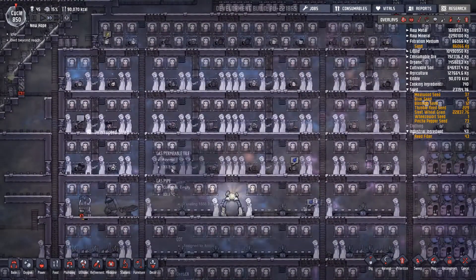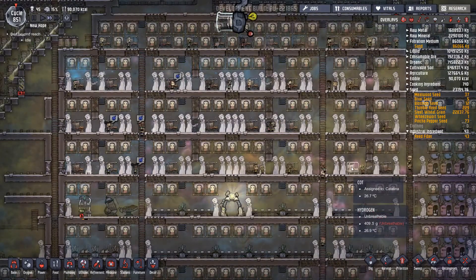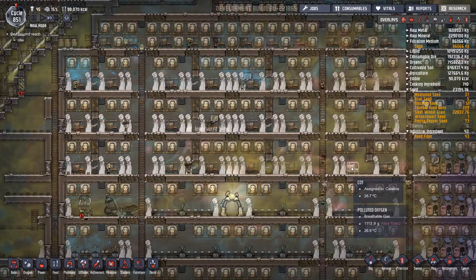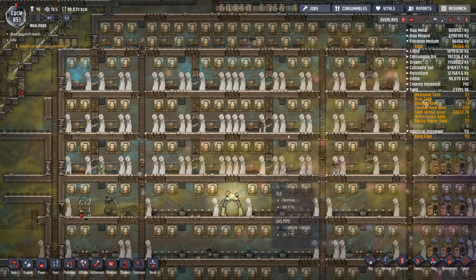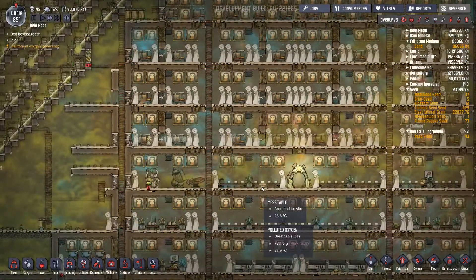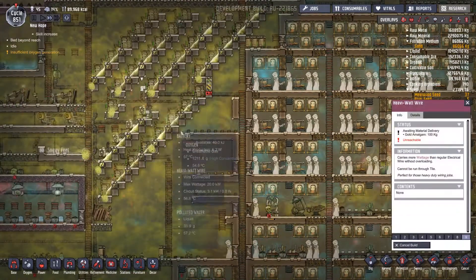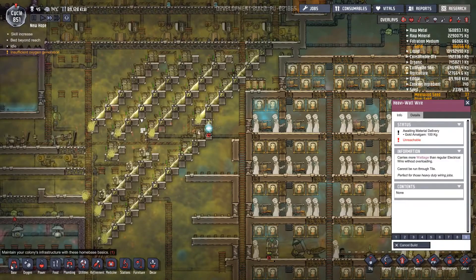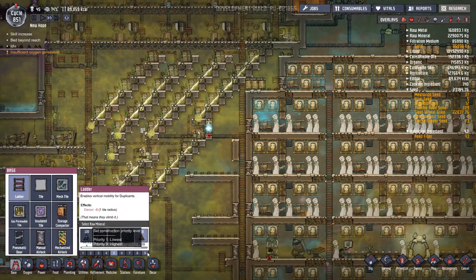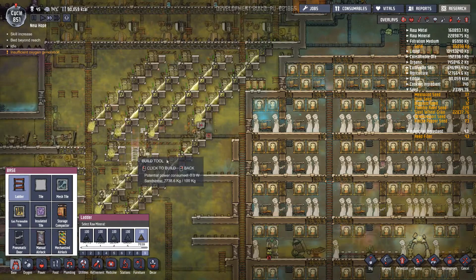I actually never noticed it before — when all the dupes are asleep they all have the 'new friend' buff appear, which will reduce stress. It was only a few episodes ago that I really noticed that. They can't get to that — that's a bit short-sighted of me. Let's set that to priority nine so they can now get to that.